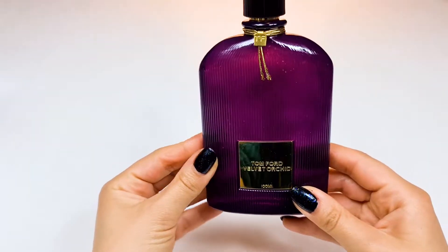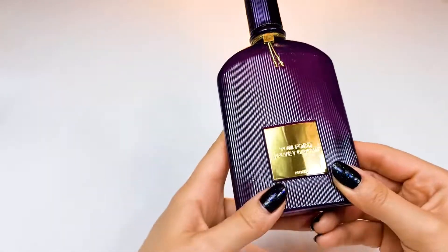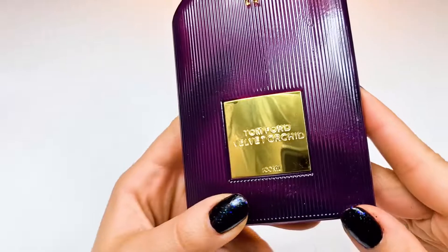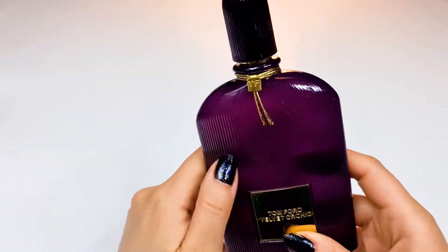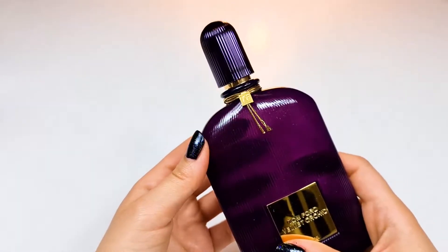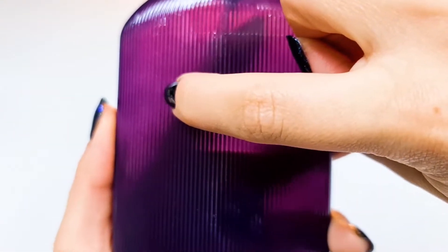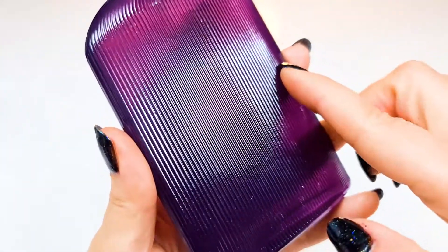Look at this beautiful color — it's purple, it's very nice. With orchid, it's gonna remind me of a really orchid color. It's very nice, and I'd like to do this with this bottle, it's very satisfying.